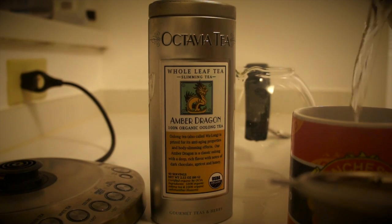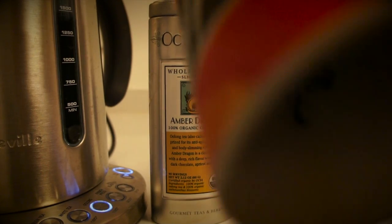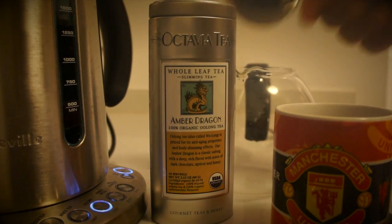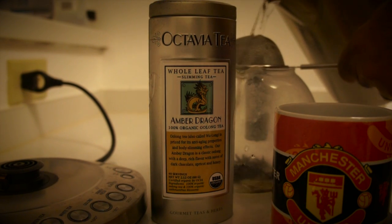Now take the strainer and strain it out. Add a little bit more water to get the rest out. Then take the leaves and put them back in your pot. Pour the water over the strainer to make sure you got it all.